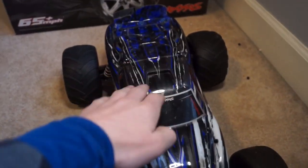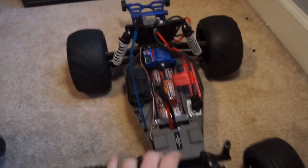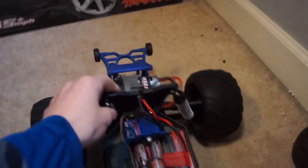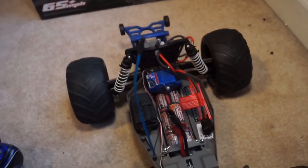So here is the Rustler my buddy will be driving today. He's got one of Traxxas' newer bodies, which looks absolutely awesome. Let me go ahead and show you what the inside of the truck looks like. Sadly, it is a brushed Titan 12T Rustler. He's got a wheelie bar on it right now, because apparently this thing pops wheelies, and we'll have to see.